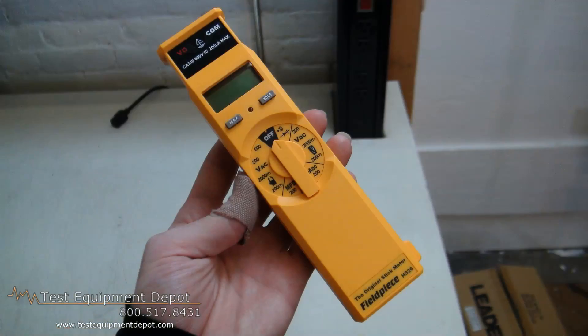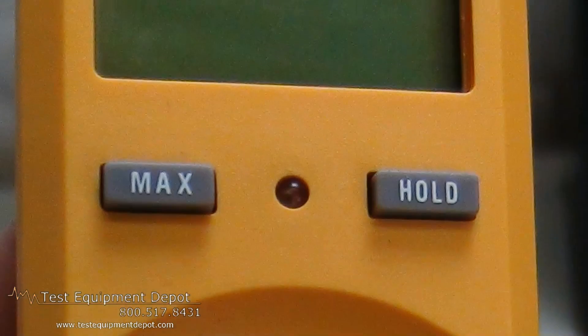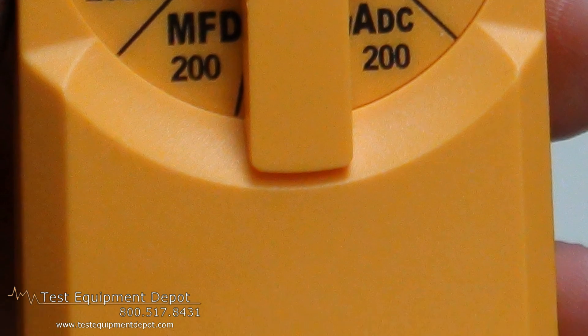This is the original STIC DMM. This will measure DC volts from 0.1 millivolts to 6,200 volts, and AC volts from 0.1 millivolt to 600 volts.